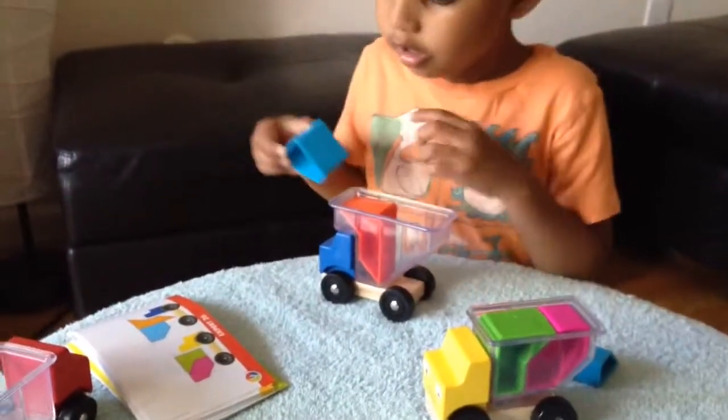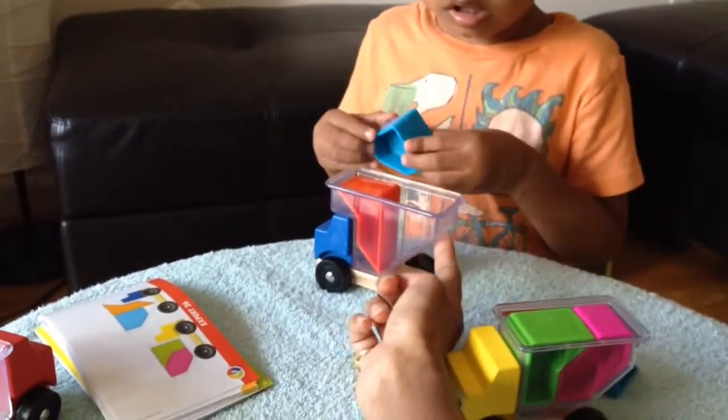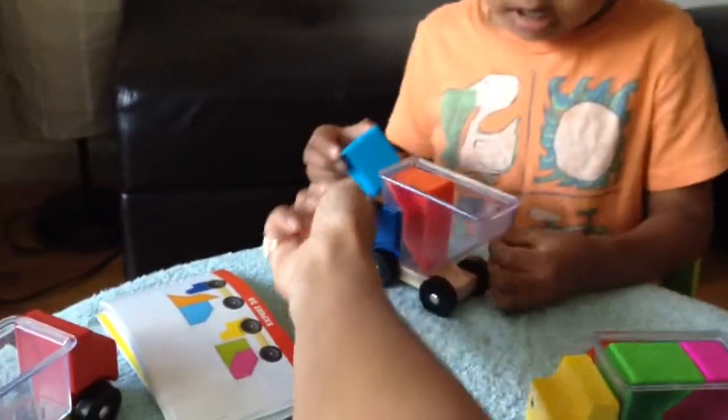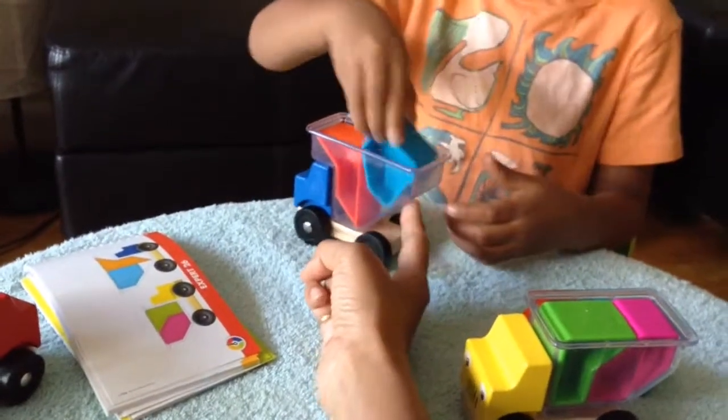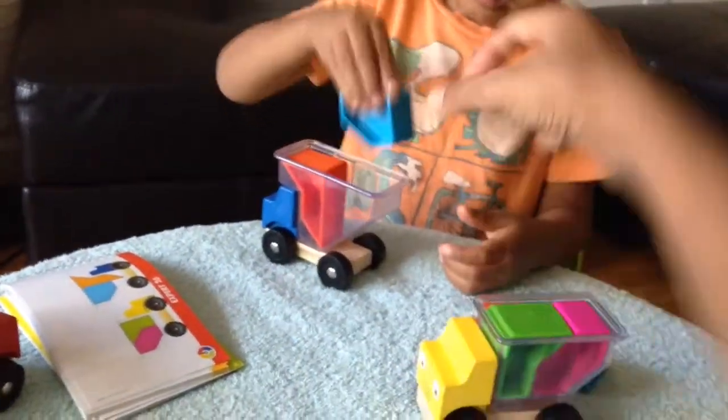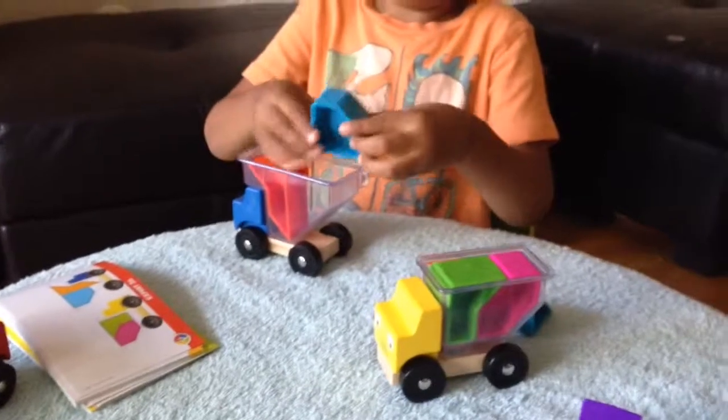The slanted side should come here. This portion of the block will touch this side. No — rotate it a little bit. One more time. Yes, yes. That's how you put it.